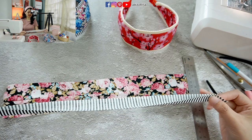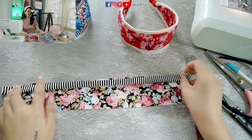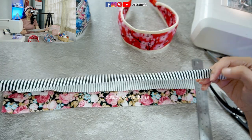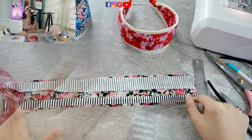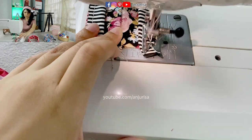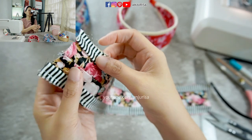I will fold the fabric in half and we are going to sew it right here. Then do the same thing on the other side — fold the fabric in half and sew it right here.